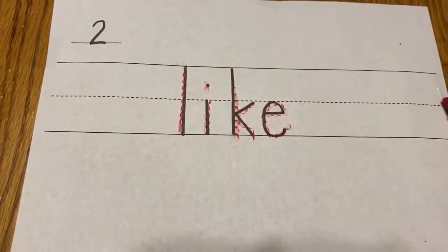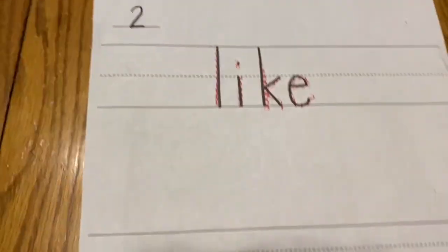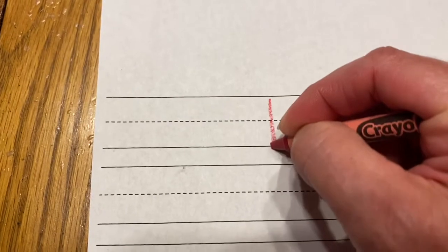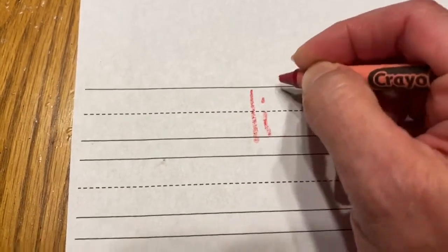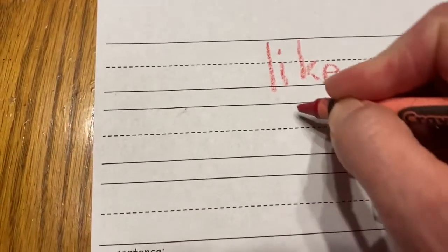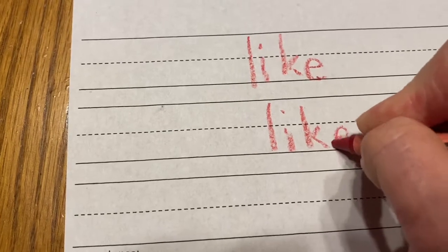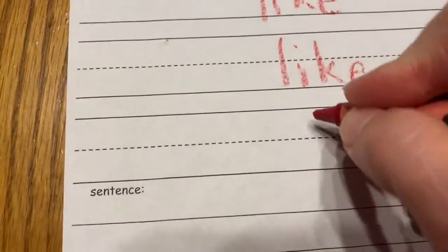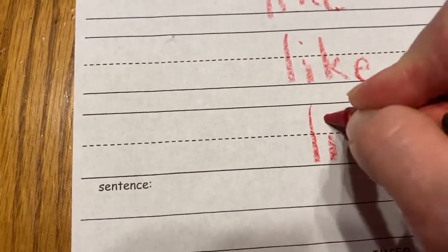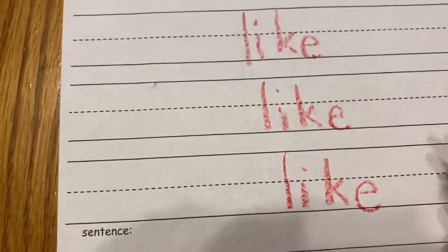Now you can take your bumpy screen out and you can write the word three times. L-I-K-E. Again. L-I-K-E. Like. Again. L-I-K-E. Like.